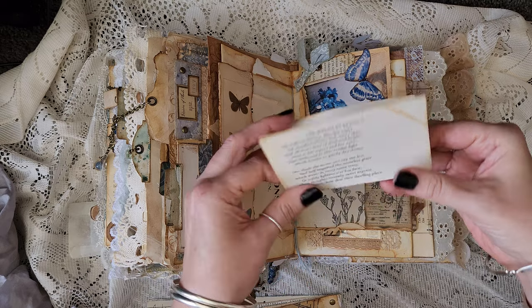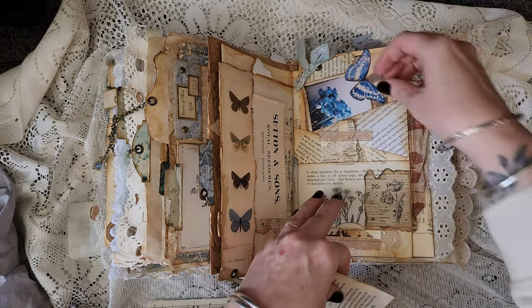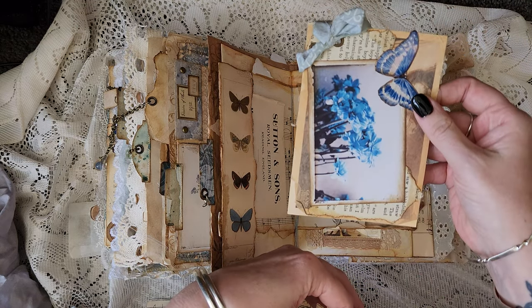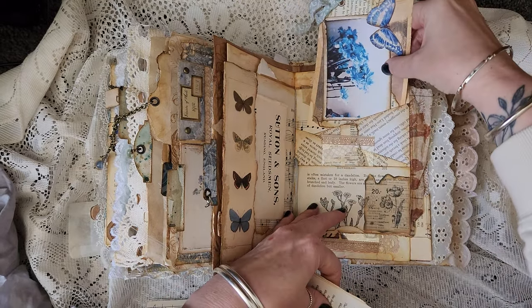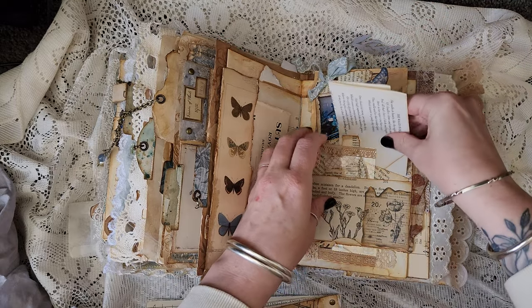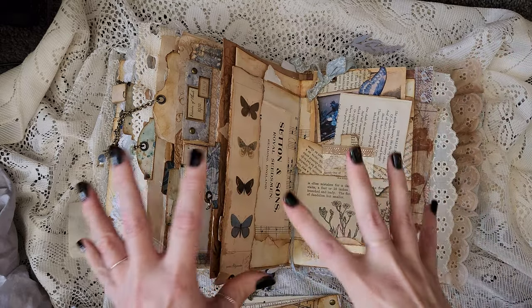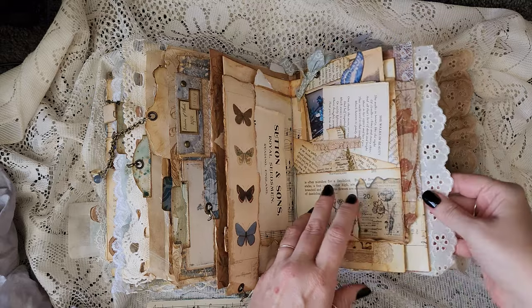A poem — 'She Walks in Beauty' by Lord Byron. And another journaling card, a postcard there. I put too much stuff in these journals I think, but I just get carried away and I love them to be chock-a-block. I love the texture and the crunchiness of pages, and I love all the stuff hanging out the side.